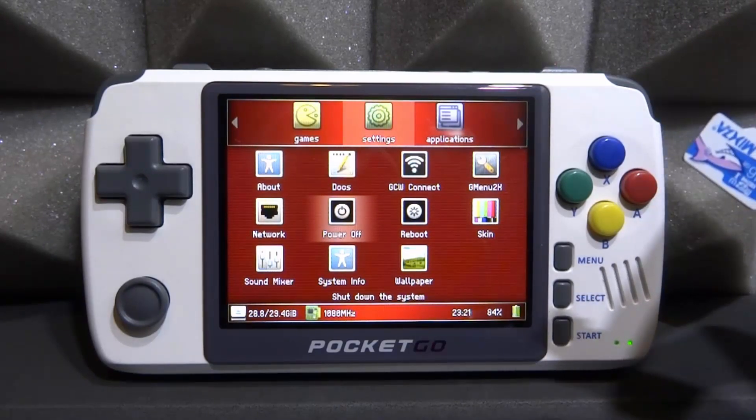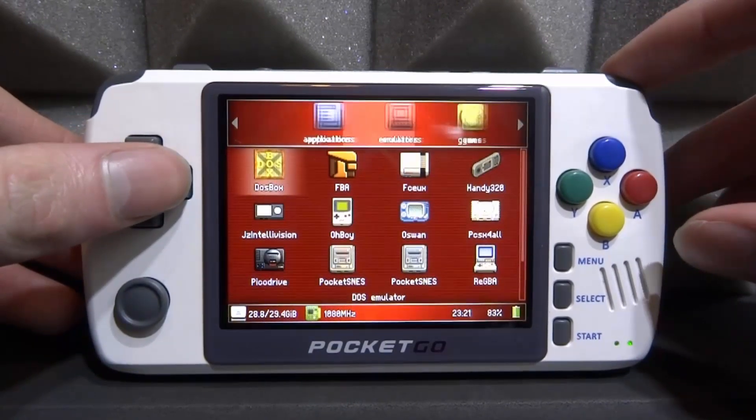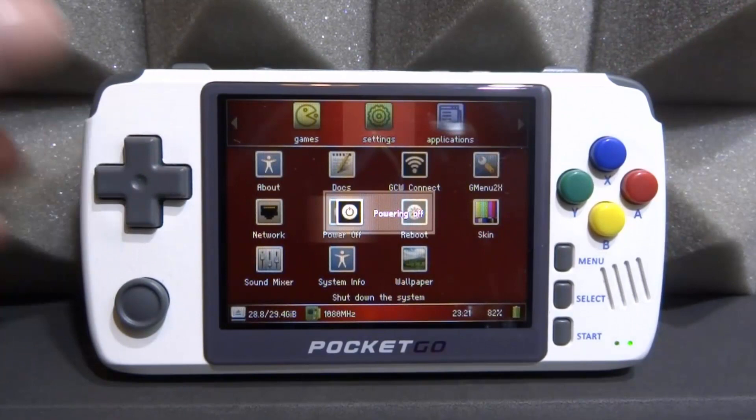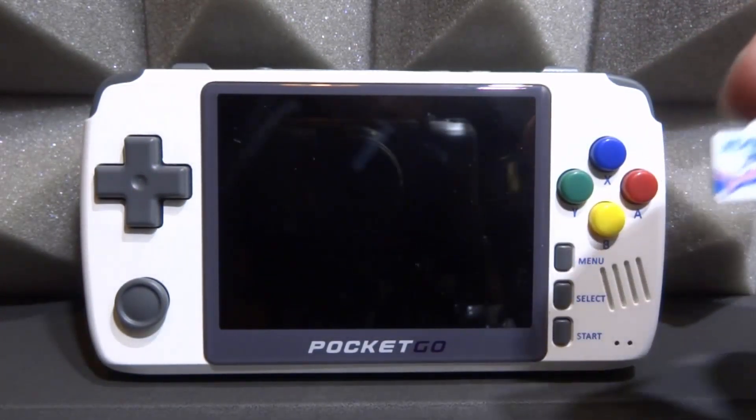So what I'm going to do is get my SD card and connect it to my computer. You might want to power off your Pocket Go first — just go to Settings, scroll down, go to Power Off. Then we can connect our SD card and copy across the emulator and the ROMs that we need.